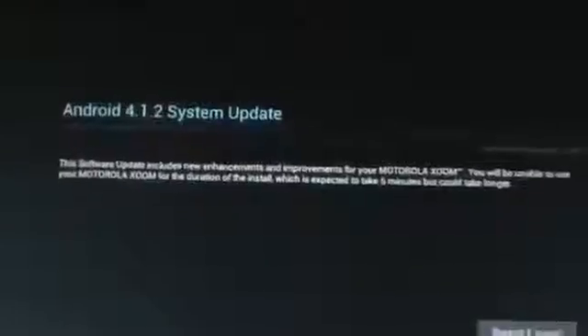Then go to the left side and select About Tablet. As you can see, I'm running Android 4.1.1 — it's still Jelly Bean. I just wanted to show you guys how to go about checking if you have the update available for your Motorola Xoom. I have the 32 gig Wi-Fi only version. Go to Settings, About Tablet, and then go to System Update — check for the system update. And there it is: system update available, 4.1.2.